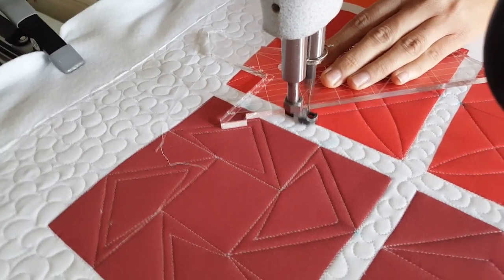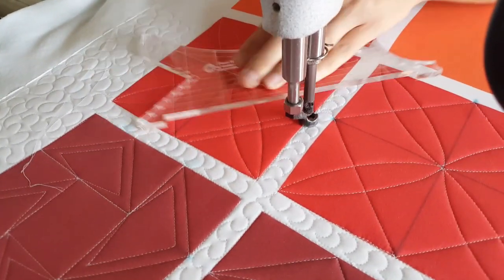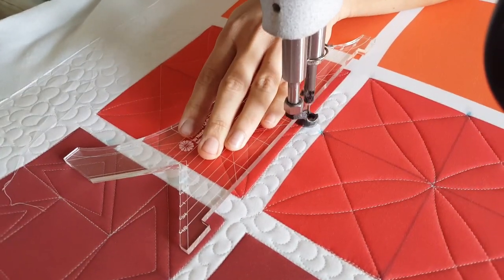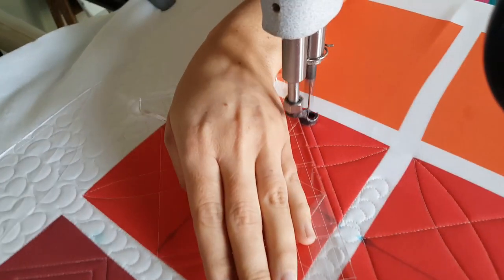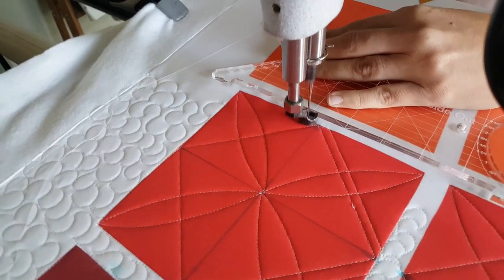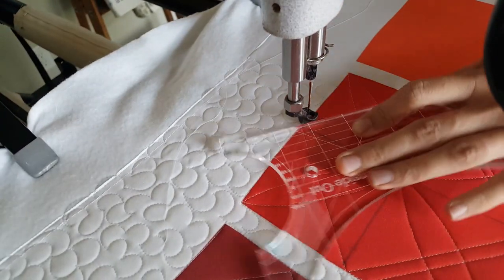Once I've stitched that line I'll adjust my ruler and stitch an echo around the outside of that set of straight lines. I'm lining up my 4-in-1 machine quilting ruler so that the straight side of the ruler is right on top of my previous stitch line to create that quarter-inch space line.